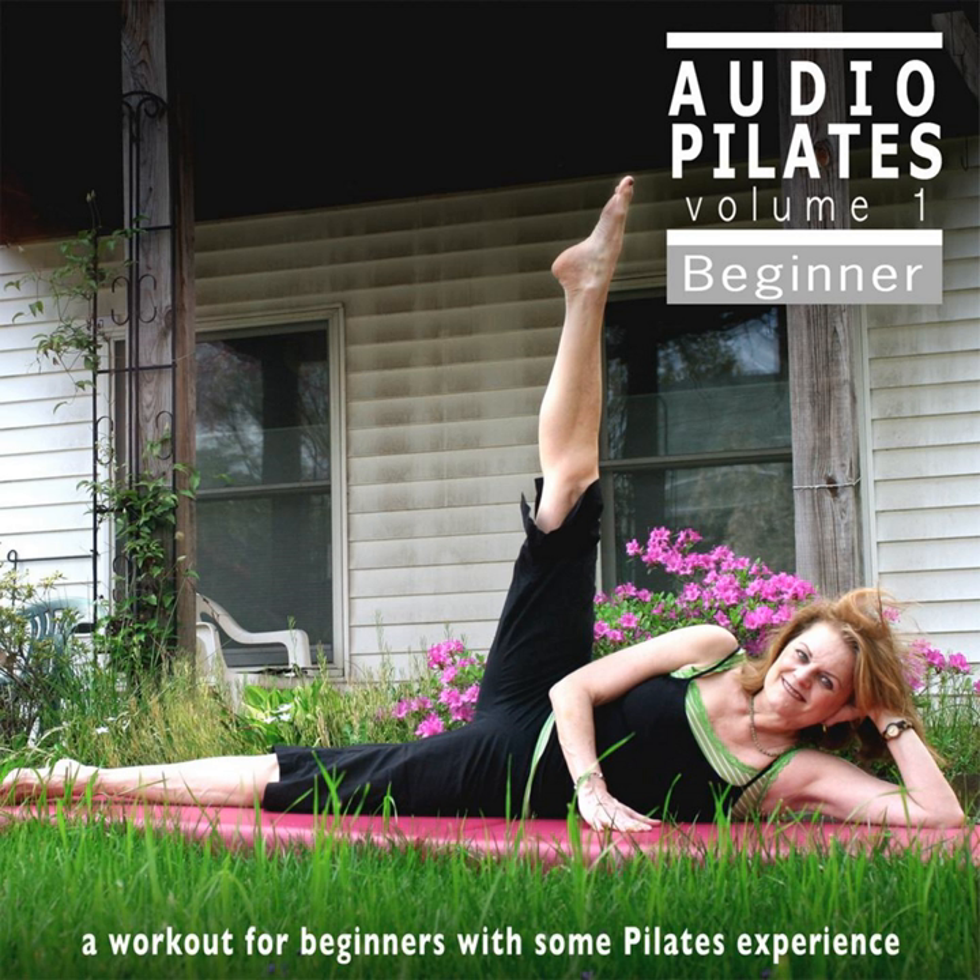These tempos are valuable for all levels of students because they require the concentration needed for centering, control, precision, breathing, and flow.